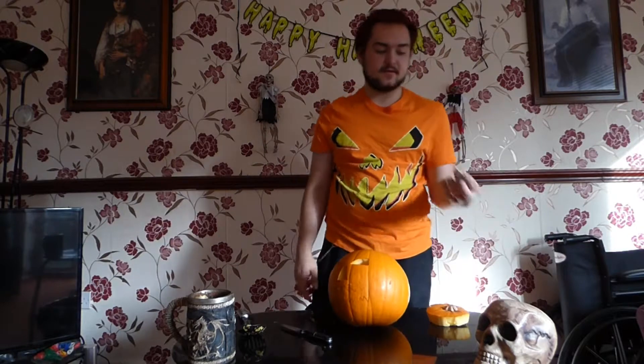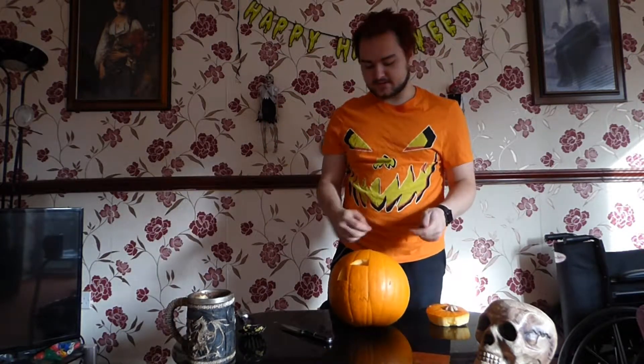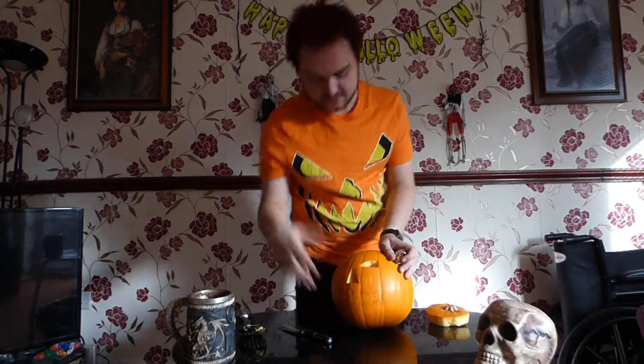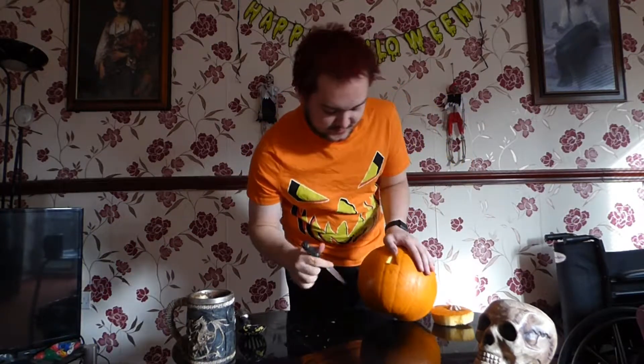When you are done, you can get one of these candles — any candle will do. You put it inside and light it, and the pumpkin lights up. Make sure you're careful doing that — if you do it like that, you might burn yourself. We'll figure that bit out.